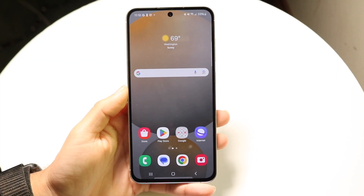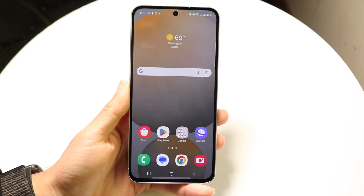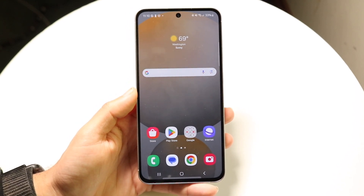Hello everyone. I wanted to go and demonstrate how to screenshot on your Samsung Galaxy S24 FE. Doing this is actually very, very basic and it really does not take too much time at all.